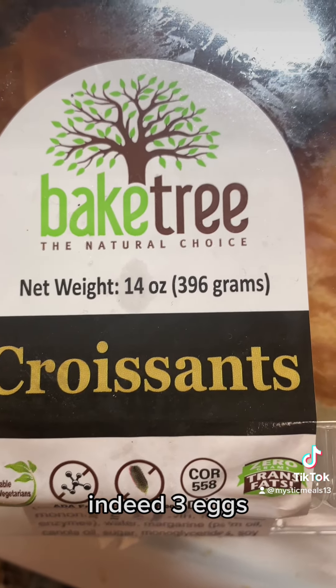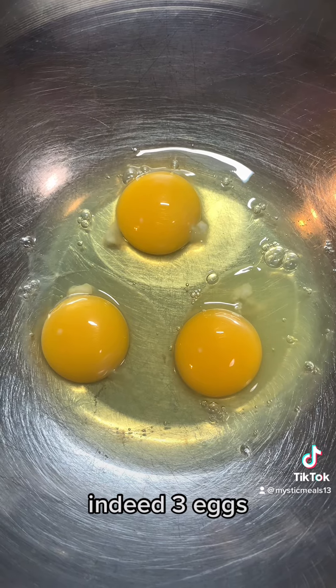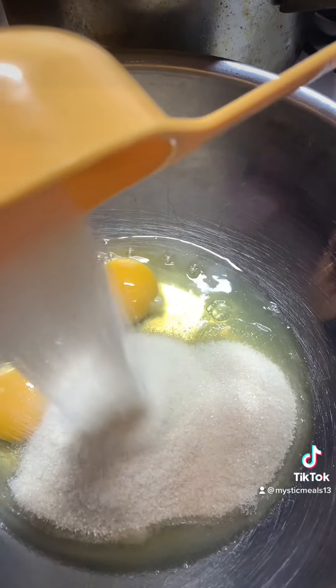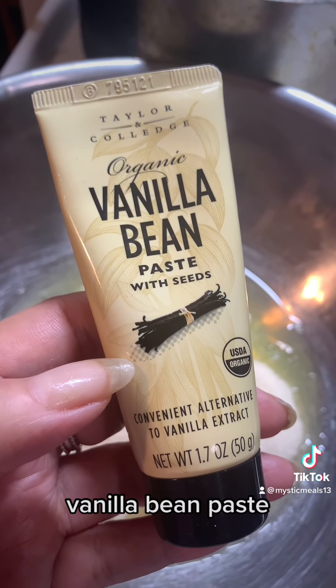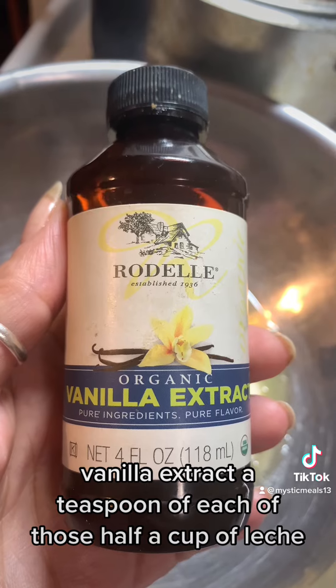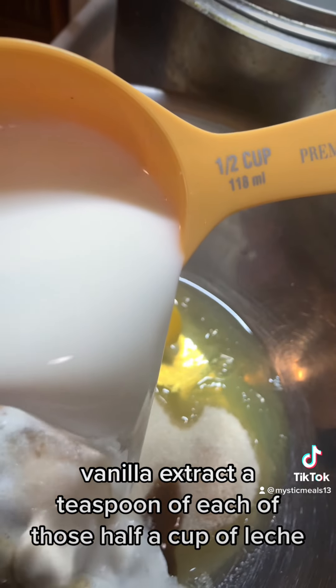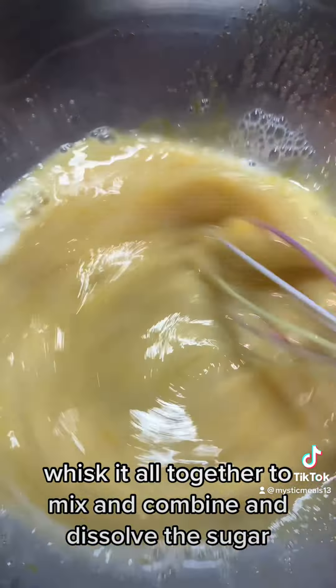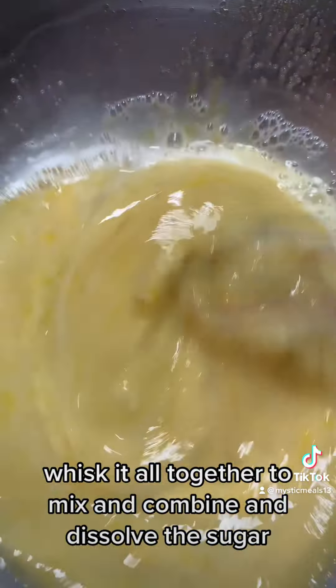All right, the croissants. Three eggs, some sugar, vanilla bean paste, vanilla extract — a teaspoon of each of those — and half a cup of leche.